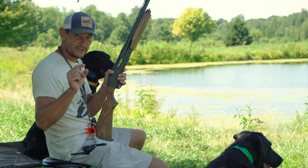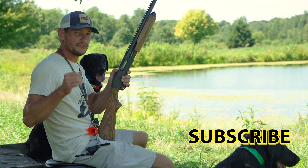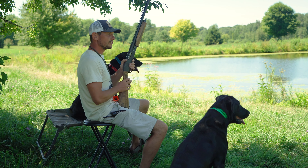But first, do me a solid — click subscribe. And if you're interested in learning more tips, we've got a podcast. It's called Lone Duck's Gun Dog Chronicles. You can find it anywhere you tune in to podcasts. So let's get into the show.